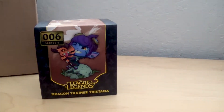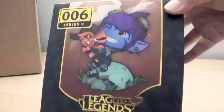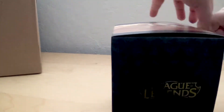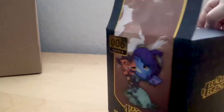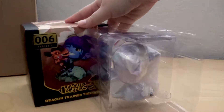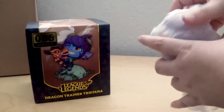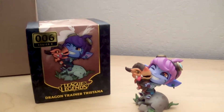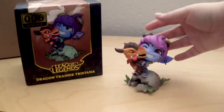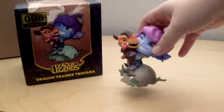Up next is Dragon Trainer Tristana. She's in a standard box — here's the comparison. She does have a different, non-standard base as well. Getting her out of the box was really difficult. This one wasn't taped shut, and you can see the card of authenticity; this one is wrapped in the normal tissue paper that all the other figures usually come in, except for Azir. Pretty easy to open. It's really pretty — the colors are absolutely fantastic and the pink really pops. The bottom is a little hollow but it's very sturdy still.